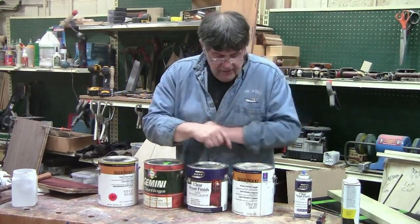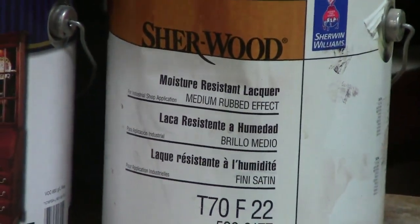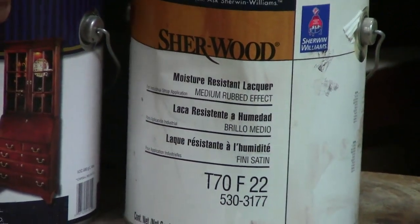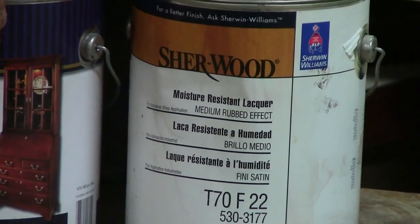This is Sherwin-Williams — it says moisture resistant lacquer. And you see in Sherwin-Williams, they call it a medium rub; that's a satin. It's basically a nitrocellulose lacquer. Deft says brushing lacquer.